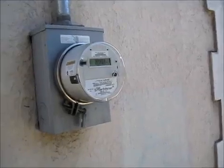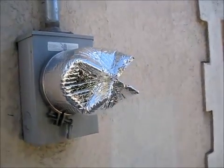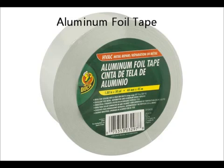A DIY smart meter shield — light duty and portable. Using Reflectix double-sided bubble wrap insulation and aluminum foil tape, both available at hardware stores.